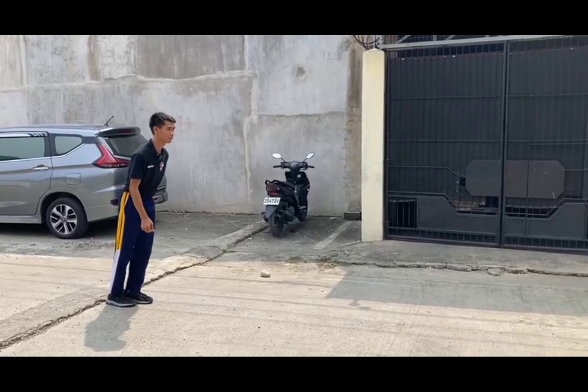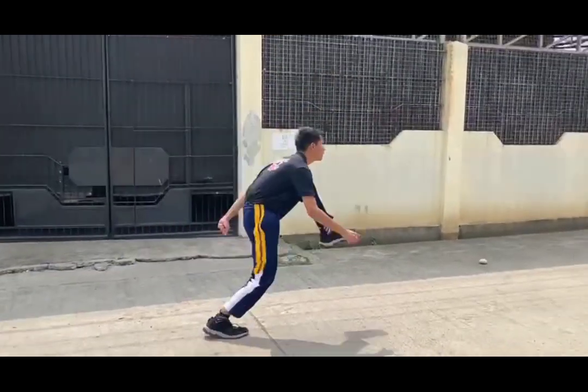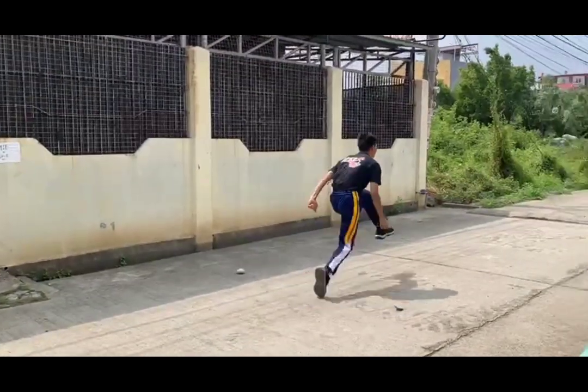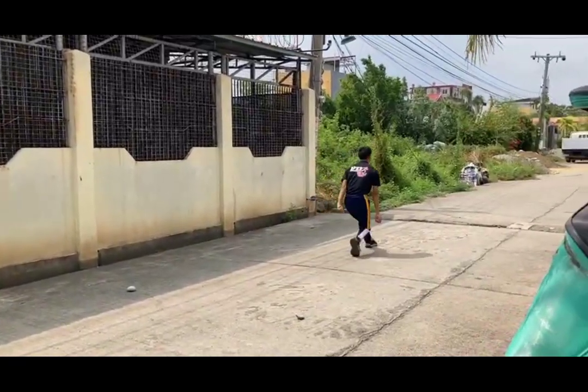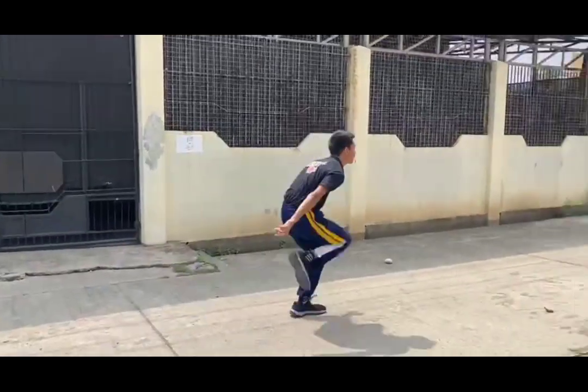Forward Running High Knee Drills: The student will run through the ladder with high knees, landing in every space. The key to these drills is to perfect form. Land on the balls of your feet and thrust yourself forward with your arms.